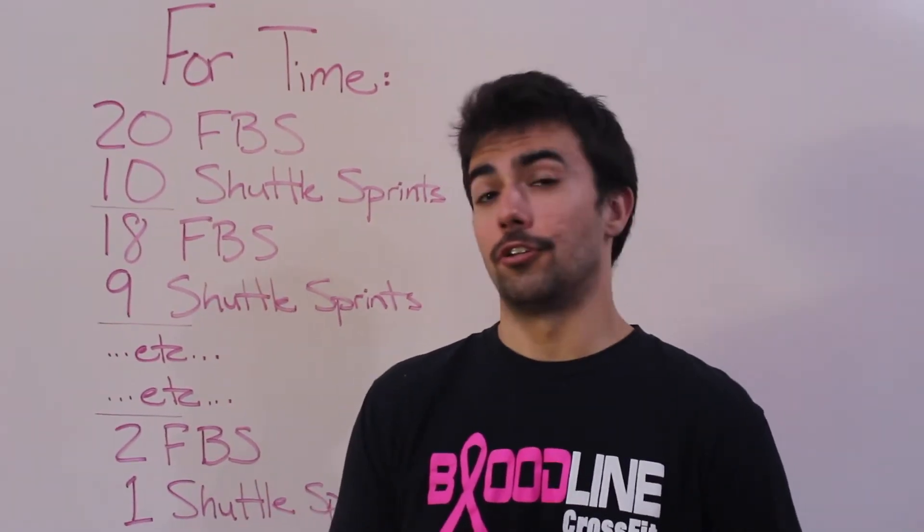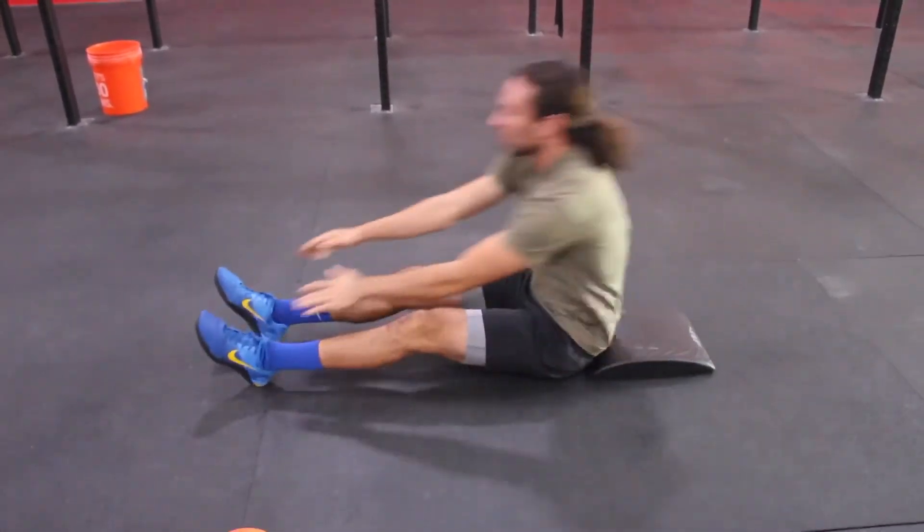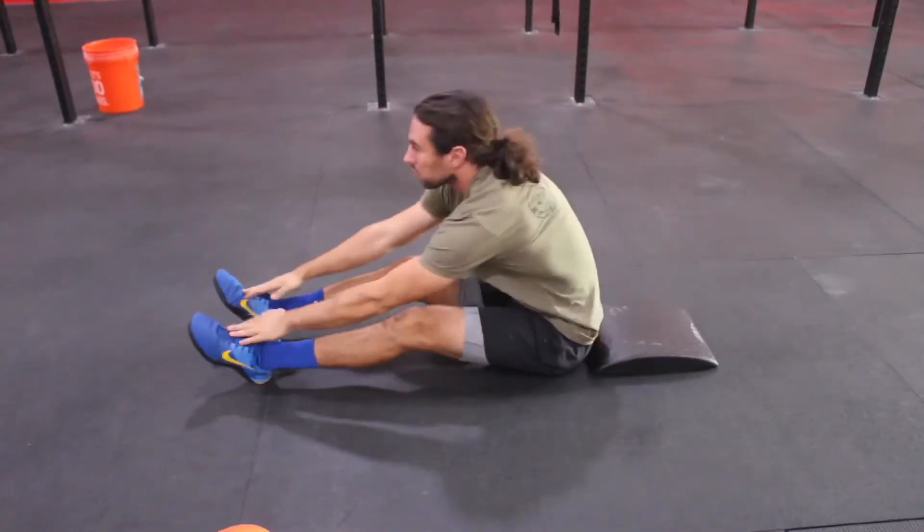On the full-body sit-ups make sure you're using an ab mat or a soft surface. Reach back behind your head, touch the floor, crunch yourself up all the way to your toes. Touch your toes in the finish position.